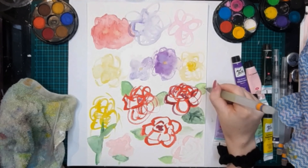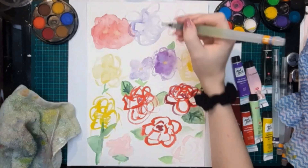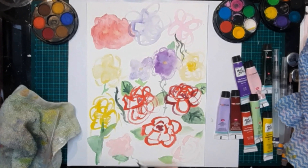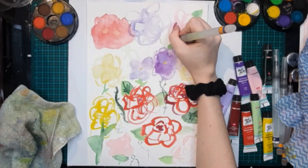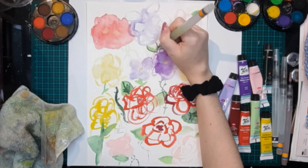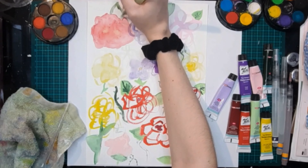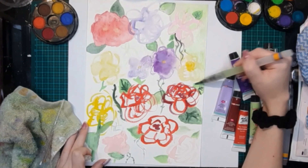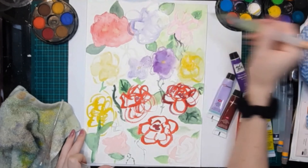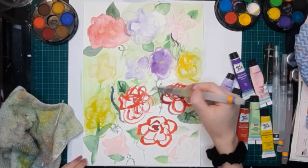I started having a lot of fun with these watercolors and added some details like leaves and shading to the flowers. I don't work with watercolors very often so I was having a lot of fun experimenting with them. I ended up adding these green vines — looking back I'm not sure I should have done that — but it felt right in the moment, which was the goal of the exercise, so it doesn't matter. Then I colored the background a very light green.